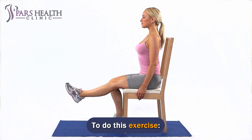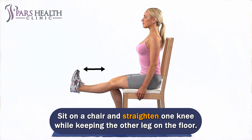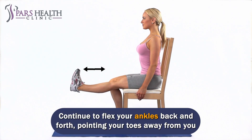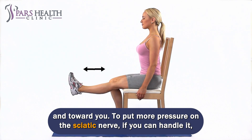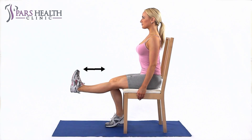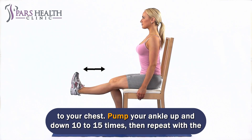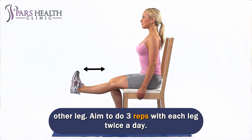To do this exercise, sit on a chair and straighten one knee while keeping the other leg on the floor. Gently bend your ankle so that your toes are pointing towards you. Continue to flex your ankles back and forth, pointing your toes away from you and toward you. To put more pressure on the sciatic nerve, try to push the same nerve with your head tilted forward, bringing your chin closer to your chest. Pump your ankle up and down 10 to 15 times, then repeat with the other leg. Aim to do 3 reps with each leg twice a day.